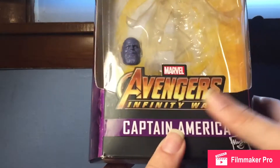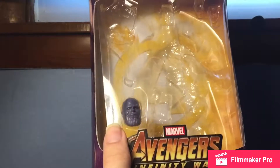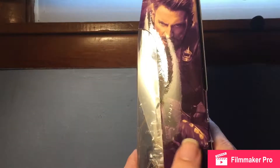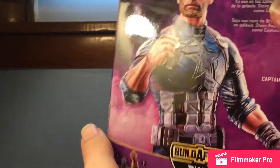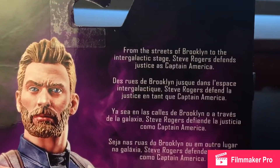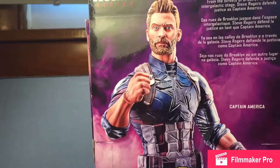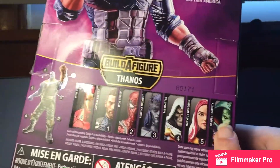So we've got 'Legends Series' up top, 'Avengers Infinity War Captain America' by Hasbro. There's a nice picture of Captain America on the side — very, very nice. Same picture on the other side, got a spot varnish Avengers logo right there. On the back you got Captain America, and a very beautiful product shot in my opinion, along with the other figures in the wave and the build-a-figure.